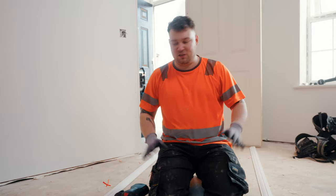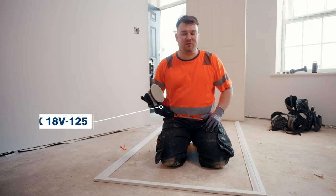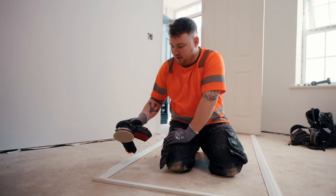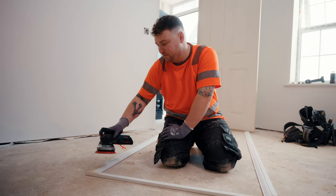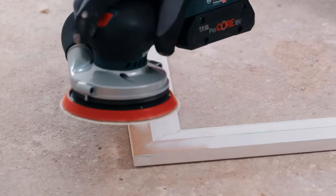With it being internal second fixed carpentry, we want to keep the decorators happy. I have a cordless orbital sander here and I'm going to quickly sand down these mitres on the architrave. Instead of traditional sandpaper, we have a sanding net — this grit is 150 and it's called the M480 sanding net, perfect for sanding these mitres on MDF.